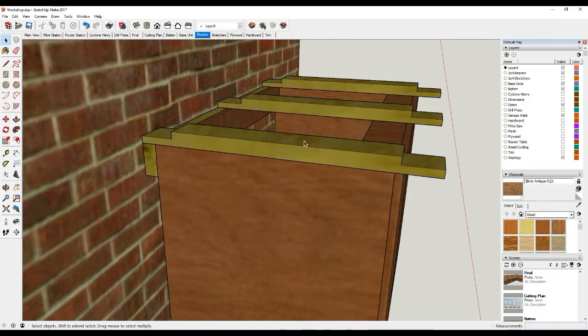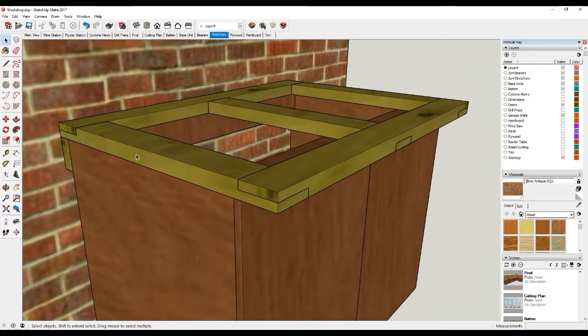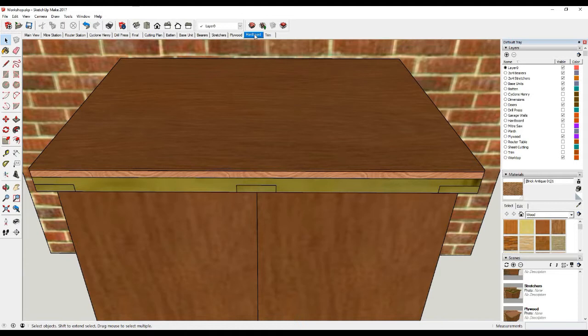These are the bearers for the worktop that we cut — I showed you in the last video how to cut the half laps for these. On top of those are the stretchers; this now forms the main structural part of the worktop. On top of these timbers I'm going to finish with a sheet of 18mm plywood, which gives me a nice flat level surface. And then on top of the plywood we're going to put a sheet of 4mm hardboard, just to give us a nice smooth finish.